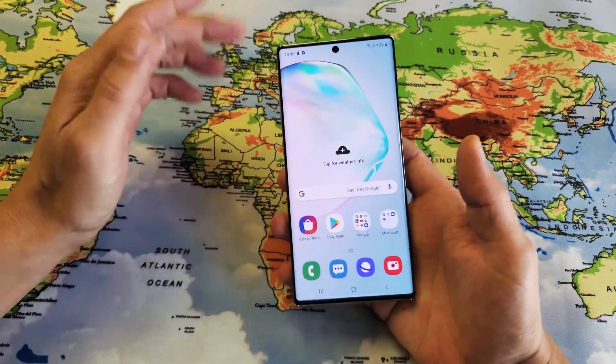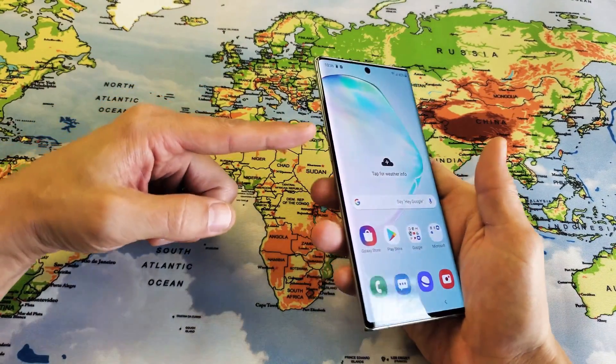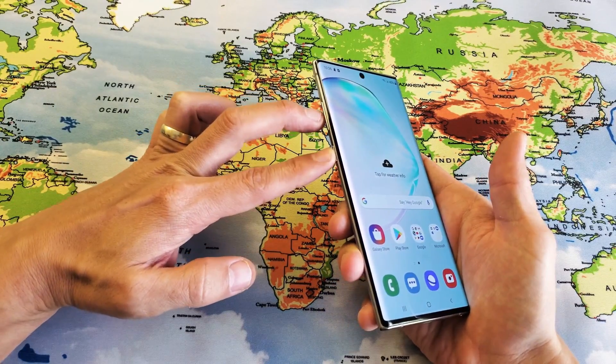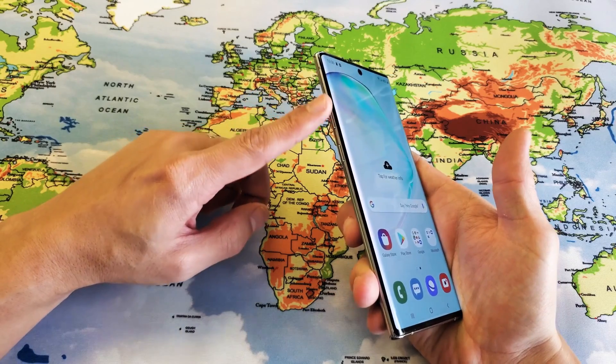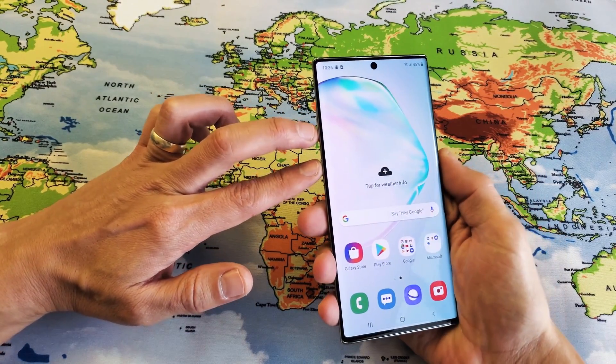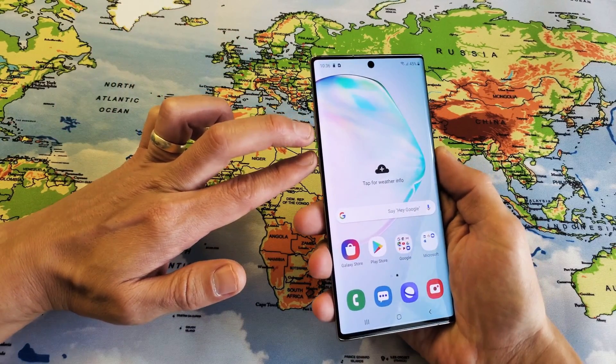So what you need to do is instead of holding down the side button or holding the power button, what you need to do now is hold two buttons simultaneously. It's going to be the volume down and the side button. You need to press and hold these two buttons — iPhones did the same thing as well.